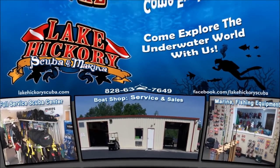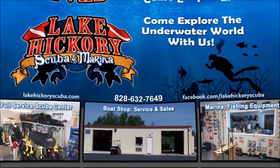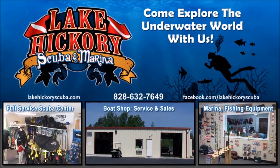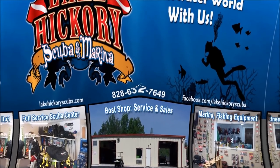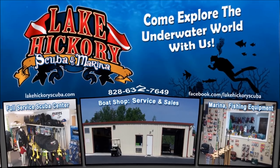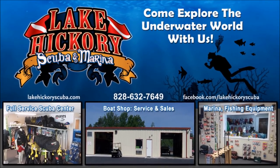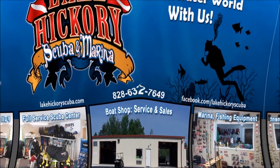We really appreciate you watching our videos. If you liked it, give us a big thumbs up. If you're not a subscriber, hit that subscribe button and turn on all notifications. If you want to see other cool videos, click the links here — they could be scuba tips, diving videos, search and recover videos, or gear reviews. Once again guys, we really appreciate it.